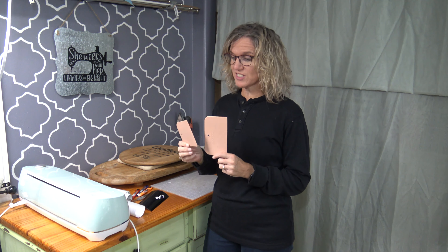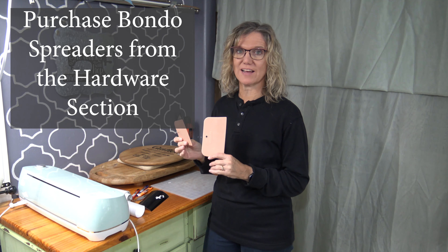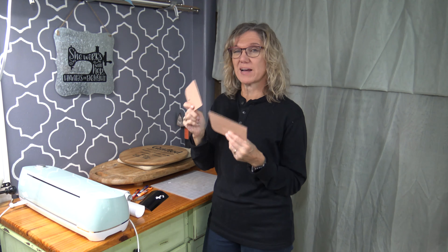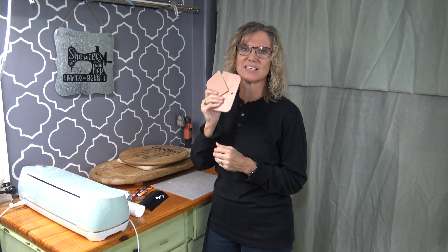The next tip that is incredibly valuable is Bondo spreaders. These come in a three-pack at Walmart — I think the last one I saw was $1.47. These are invaluable as you apply your transfer tape, as you apply vinyl to wood, to glass, or if you're putting it on an automobile. I love that they come in various sizes. My husband stole the third one, so I only have two, but two is just perfect — you have big and little. This is an invaluable addition to your Cricut arsenal.